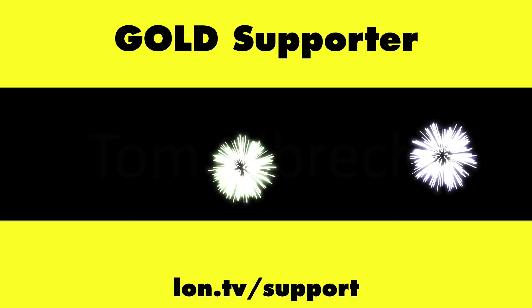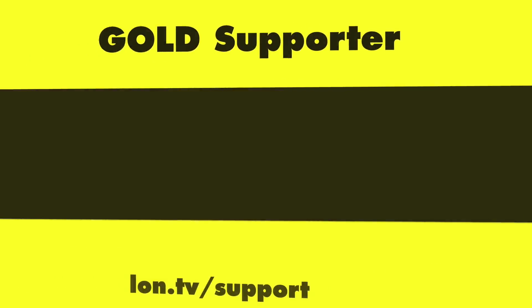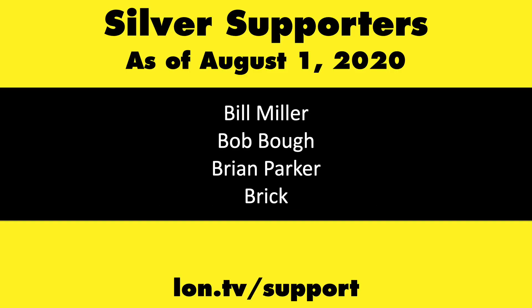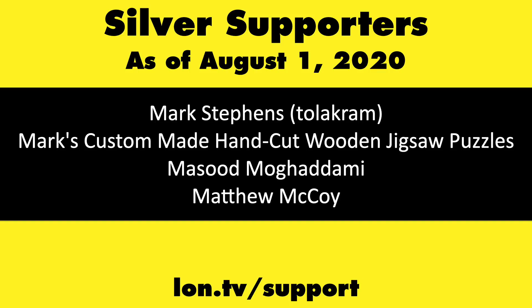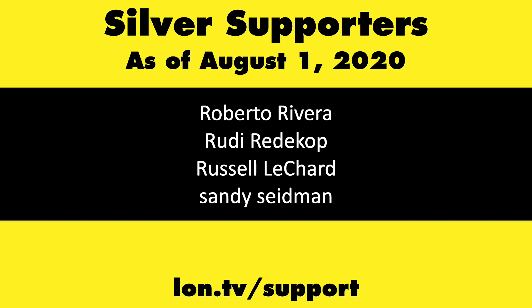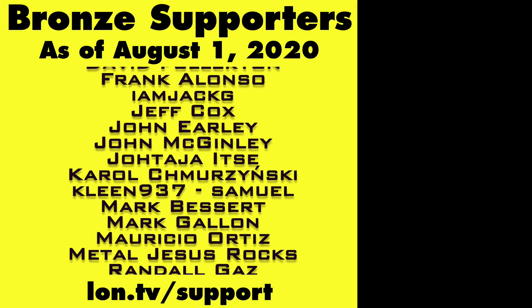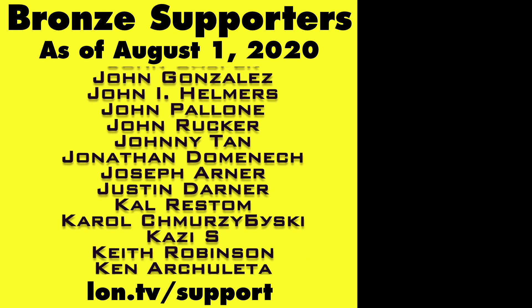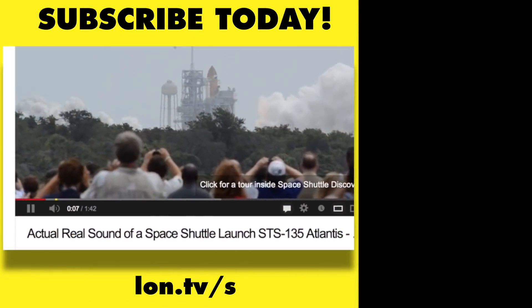That's going to do it for now. Until next time, this is Lon Seidman, thanks for watching. This channel is brought to you by the Lon.TV supporters, including gold level supporters Tom Albrecht, Chris Allegretta, Mike Patterson, and Bill Pomerantz. If you want to help the channel you can by contributing as little as a dollar a month. Head over to Lon.TV/support to learn more. And don't forget to subscribe — visit Lon.TV/s.